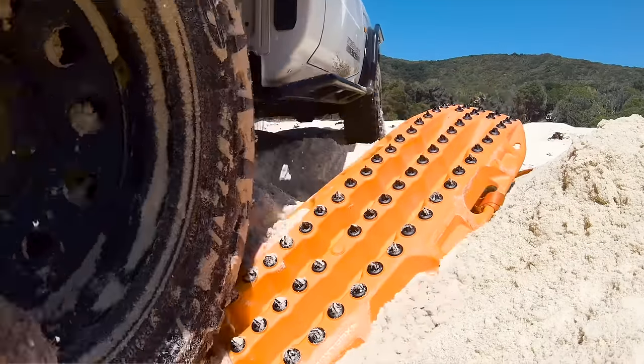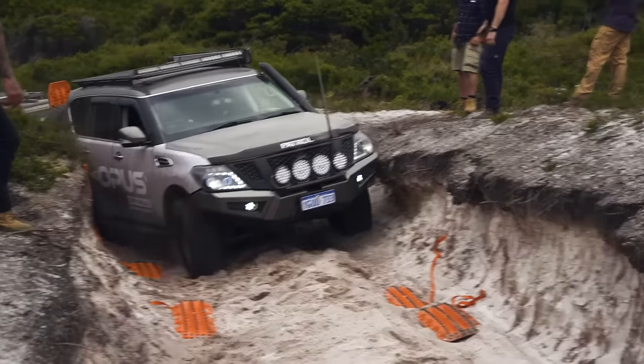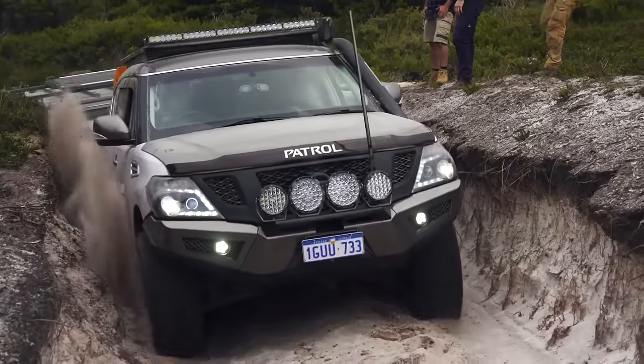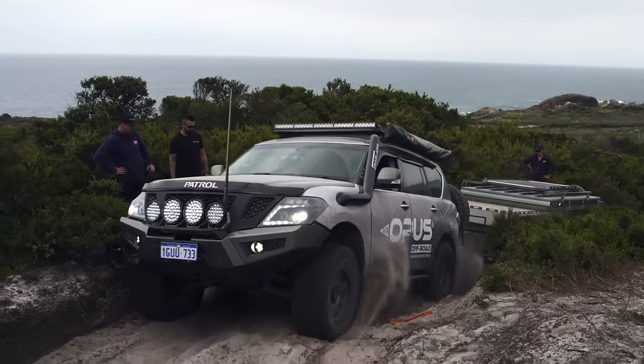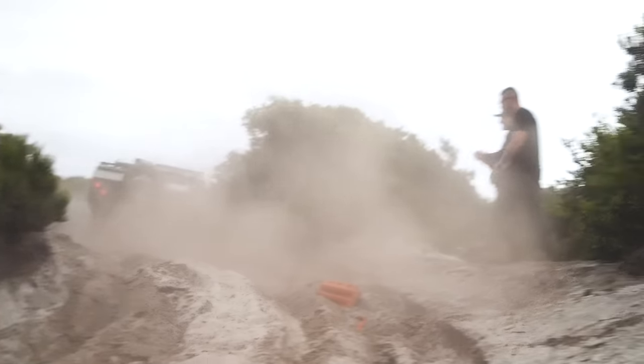Look closely at them and you'll see they're still perfect. The new alloy teeth aren't just great for traction, they're basically impossible to bust. You wouldn't want to do this on any other traction board or the lug would simply melt. On the Max Trax Extremes, it does no damage whatsoever to the alloy teeth.